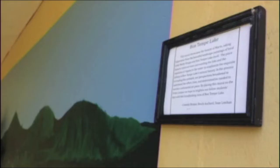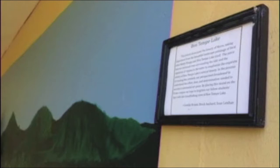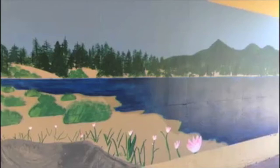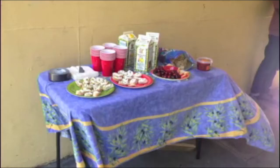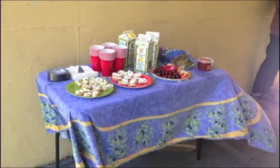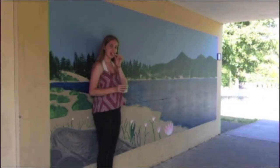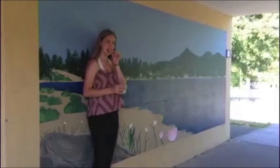Once we were done, we made our artist statement. We are all very proud of our mural. Then we had our art opening at Drake High School on Thursday, May 26th, where we got to show off our finished mural.